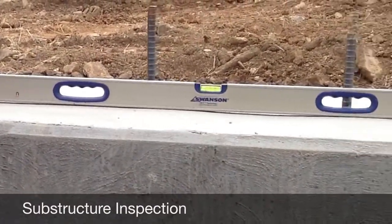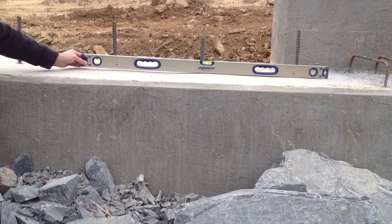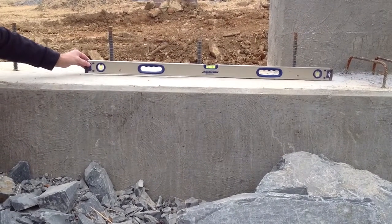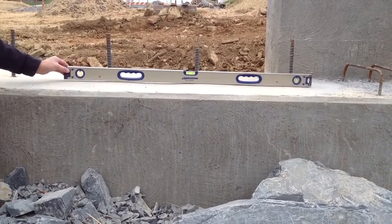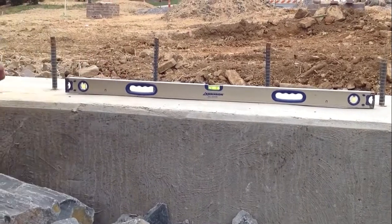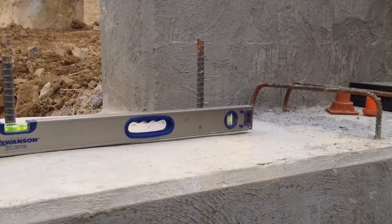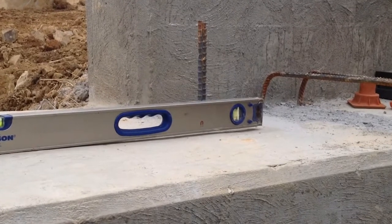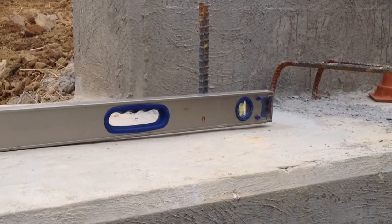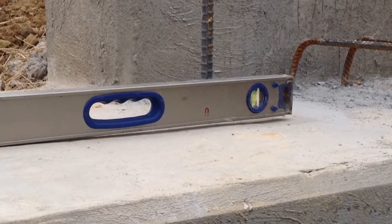Prior to setting the cord slabs or box beams, the bridge seat should be checked with a straight edge to ensure there are no low or high spots that would keep the beam from having full bearing on the elastomeric bearing pad. This check should be performed when casting the concrete in the end bends, then rechecked prior to setting the beams. If necessary, a grinder may be used to smooth out any deviations found with the straight edge.